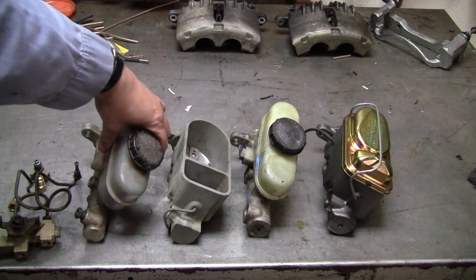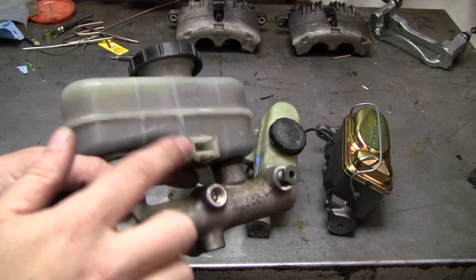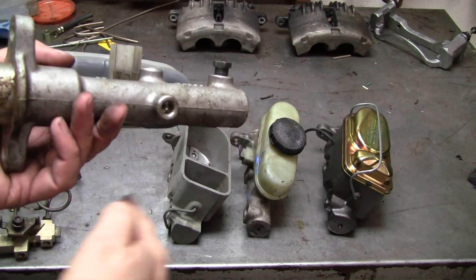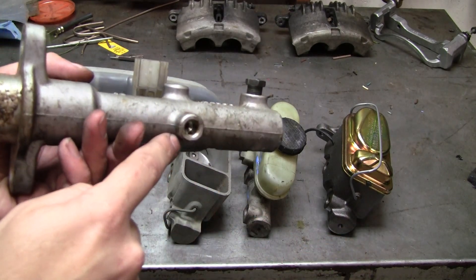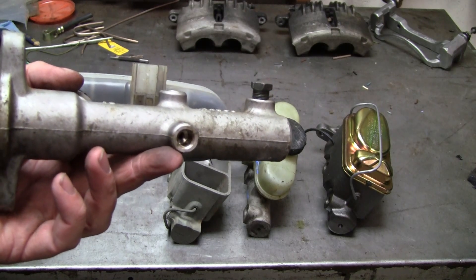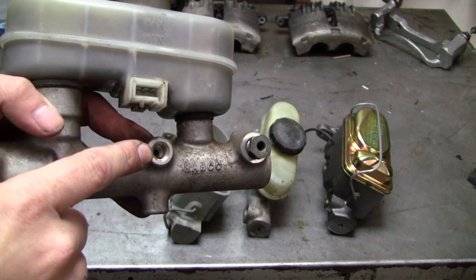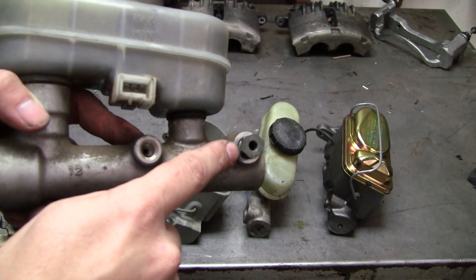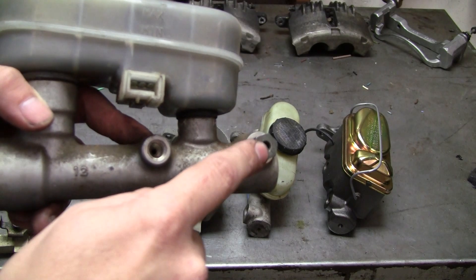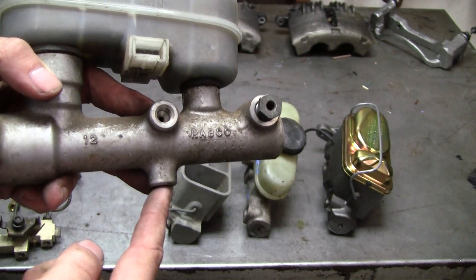Going back to the 87 to 93: it uses the low fluid sensor, plastic reservoir, aluminum housing, metric threads with bubble flare — but unlike any of the others, it has an oddball port at the bottom. This particular port goes to the front left brake line only and does not go through the combination valve. The other two ports — one going to the front right brake and one going to the rear brakes — do go through the combination valve. So these two ports go through the combination valve; the bottom one goes directly to your front left.